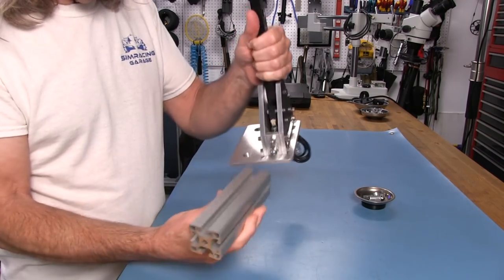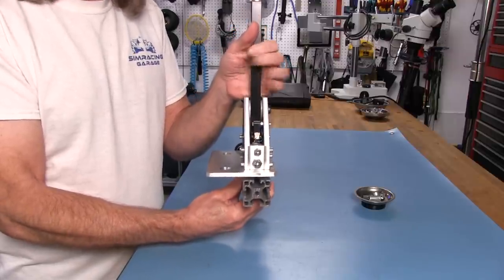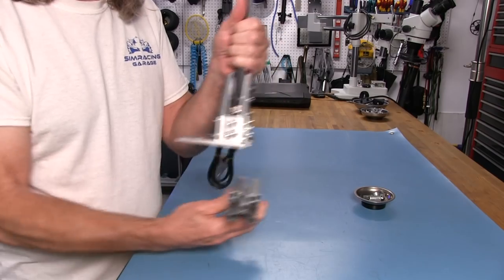That configuration would mean mounting the shifter straight on the profile, sitting right there with no side mount, no offset or anything like that.